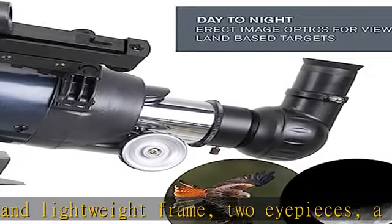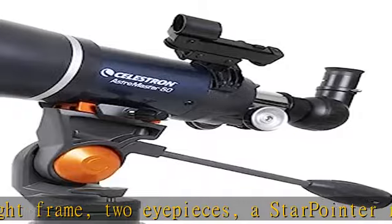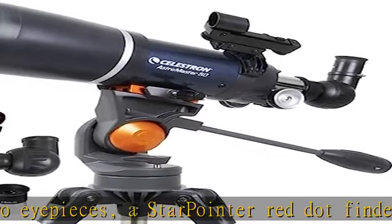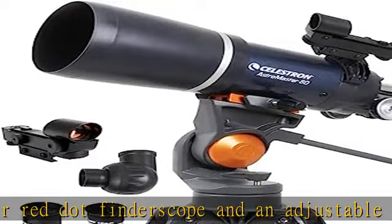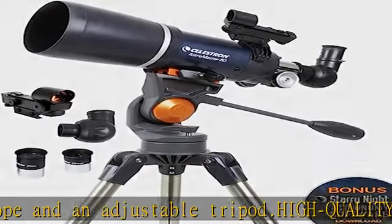This telescope for adults and kids features a lightweight frame and a manual altazimuth mount for smooth and accurate pointing. Setup is quick and easy, with no tools required.